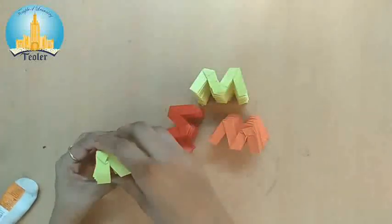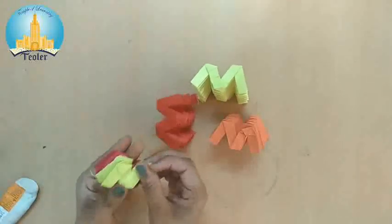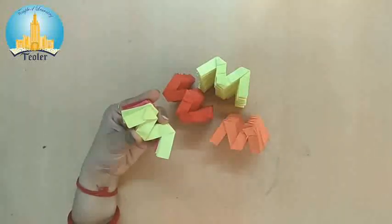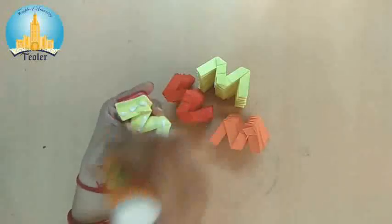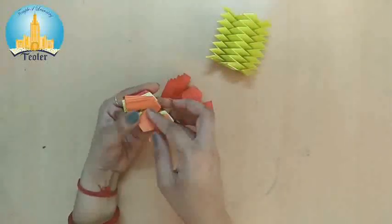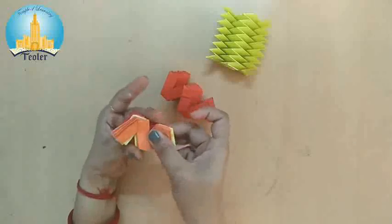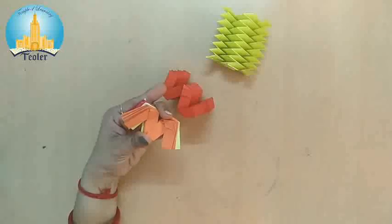And one, we will paste here. Done. Now again, we will put some pavicole on this. And we will paste one more here. Again, we will put pavicole.